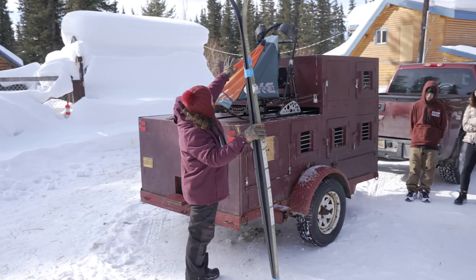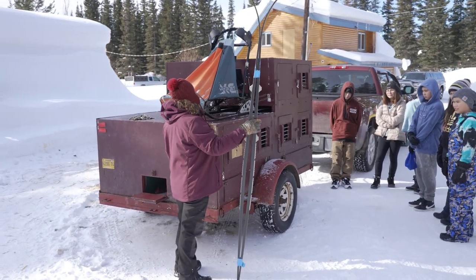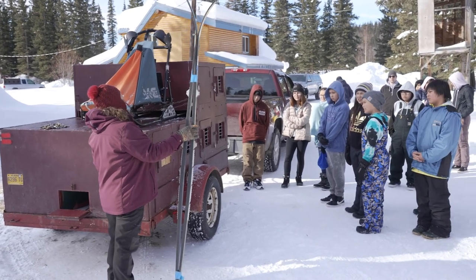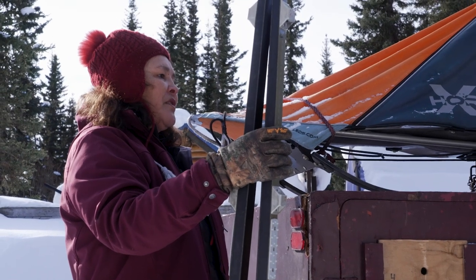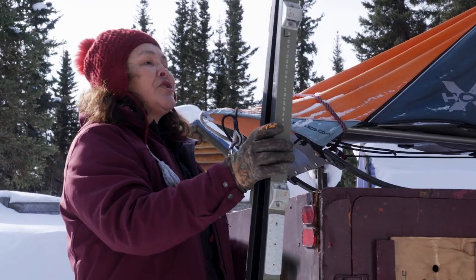And then this whole piece just folds up, so you can just take it on a plane or on a snow machine or whatever — like if you want to do off-the-road mushing. Some of the villages have big purses and stuff, so you can travel to these villages either with a plane or with a snow machine.